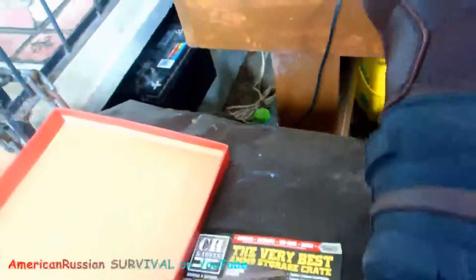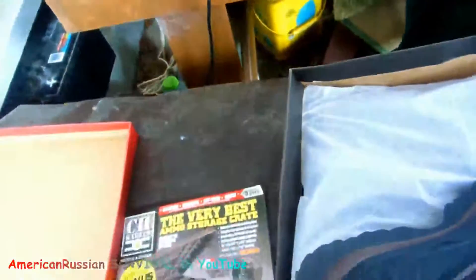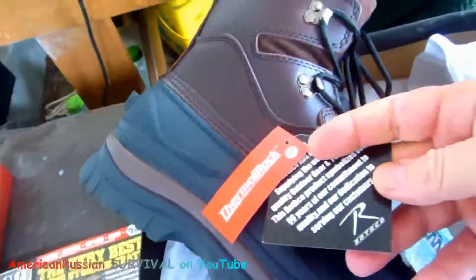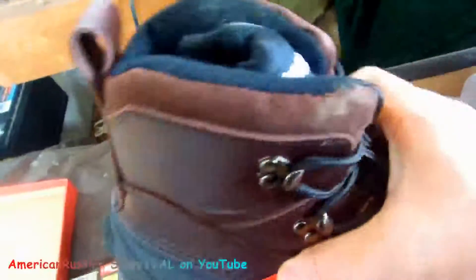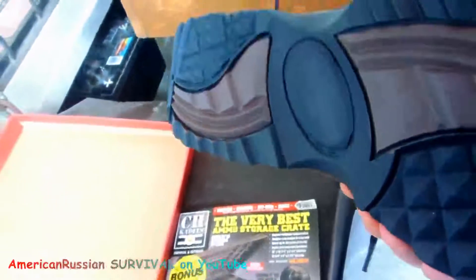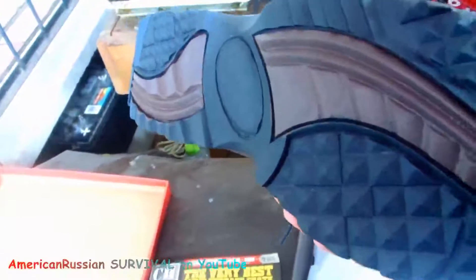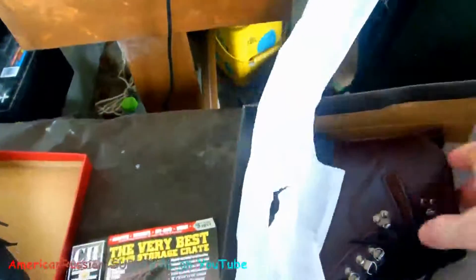Looks like pretty good, good sole on them. 100% waterproof and a lot of insulation. Looks like they're pretty solid, and I heard they run a little bit big. That's the tread pattern on the bottom — not too bad, which is better than the Vibram lug soles. Ever see those Vibram lug soles? They clog right up. They're good in hard dirt but not really great for a lot of other things.